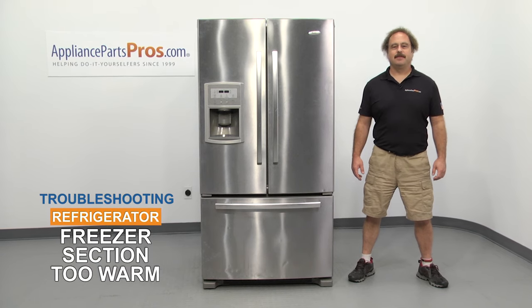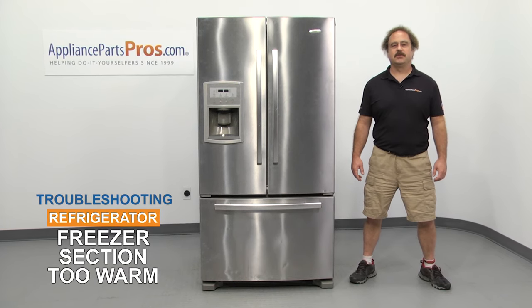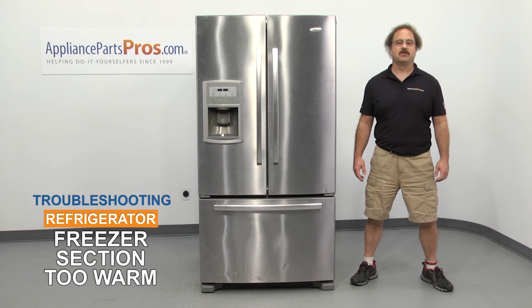Hi, this is Matt with AppliancePartsPros.com. In this video, we're going to show you how to troubleshoot the top 6 reasons why your freezer section is too warm. Stick around until the end of the video for an important tip that can help save you money.